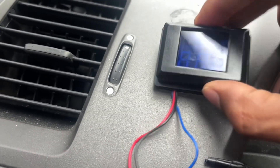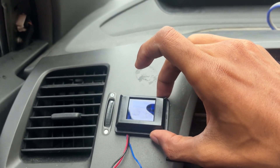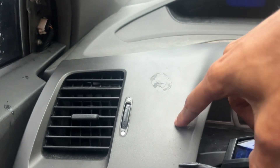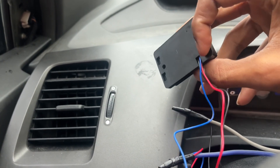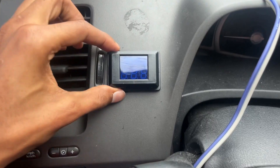All right y'all, I got my drill and I figured out where I want to mount it. I'm just gonna line it up right here — that'll be the perfect spot for me to see it even while I'm driving. I'm gonna do two holes for the screws and then maybe a small hole just to run the wires through.